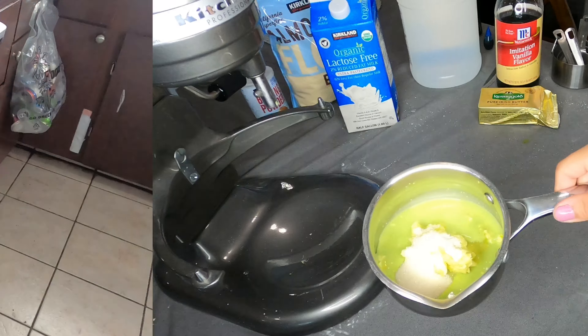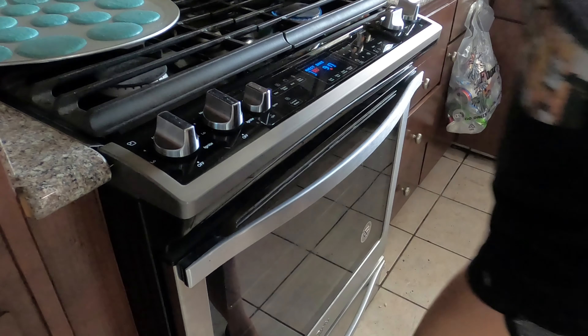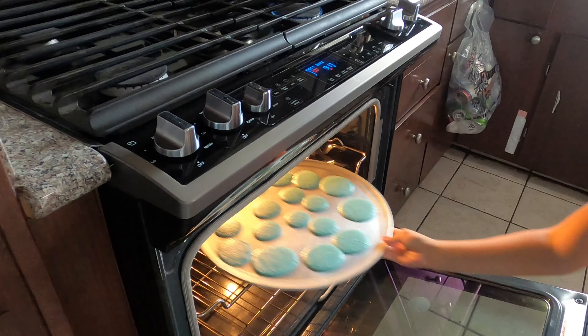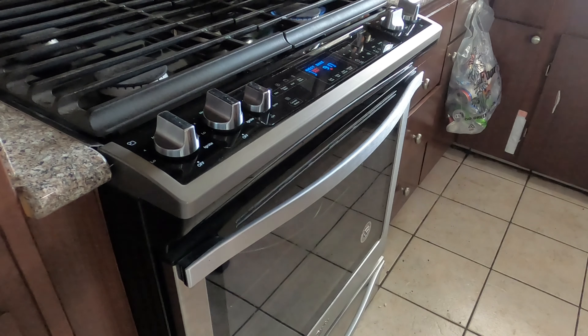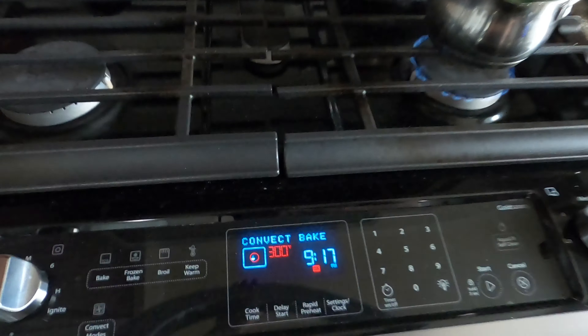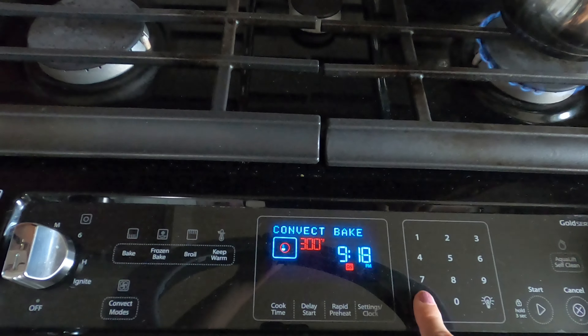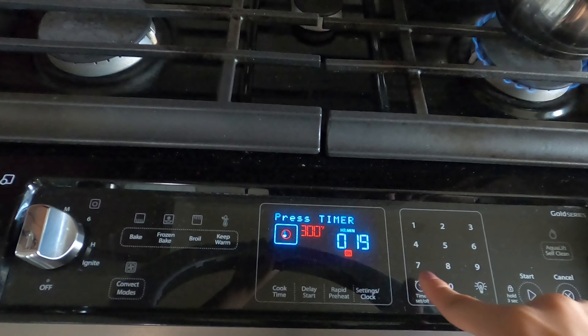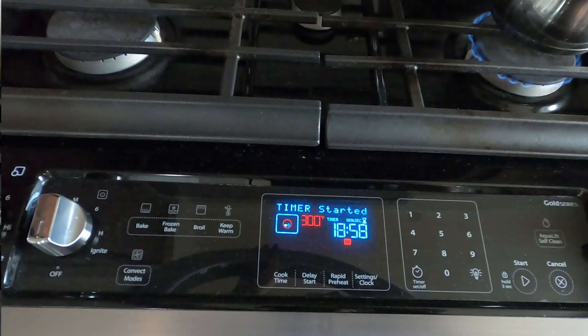I already poured one fourth cup of sugar into the filling. Now I am putting the macaroon shells into the oven and I already have my filling on the stove heating up. Setting my timer — it's going to be 18 minutes. It could go from 18 to 20 minutes.